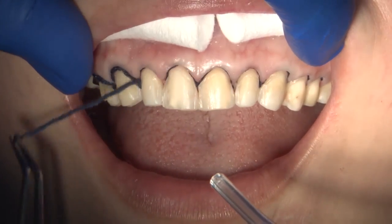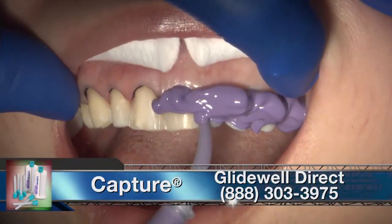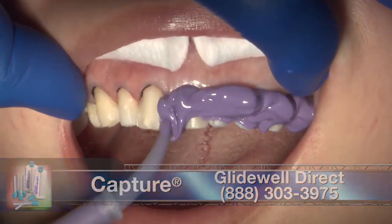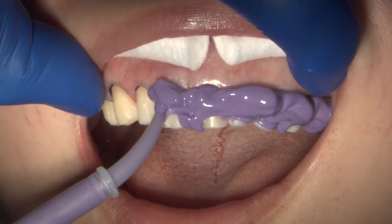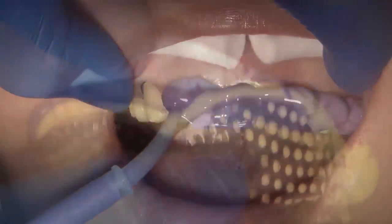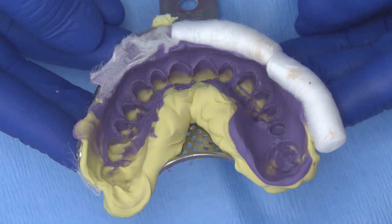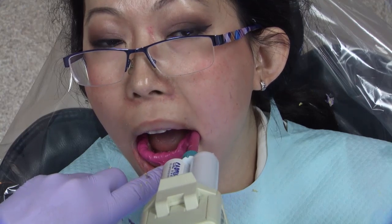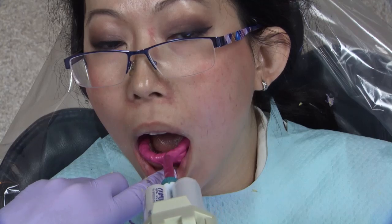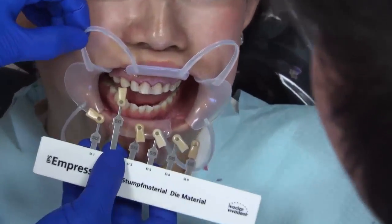After removing the second cord, I used the Capture vinyl polysiloxane impression system. I syringe medium body on the prepared teeth while my assistant was loading up the tray. A full arch impression tray was filled with Capture heavy body. The impression was left to set in the patient's mouth for three minutes. Also, a hard bite was taken with Capture material.